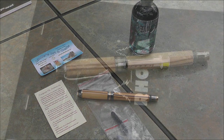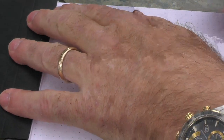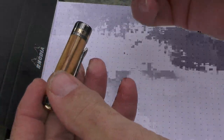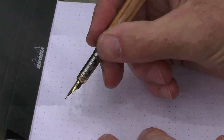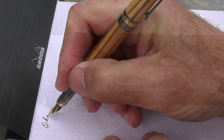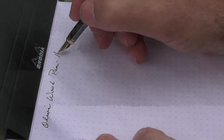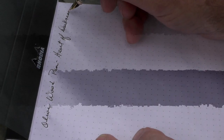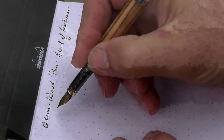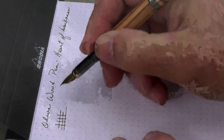It's time for a writing sample. I'll be using this Rhodia notepad and I'm going to go ahead and post the pen. Since this isn't a name-brand pen, I'm going to name it my olive wood pen. The ink I'm using is Heart of Darkness, which I've used a lot in my reviews. I hope my ink doesn't run out during this writing sample.